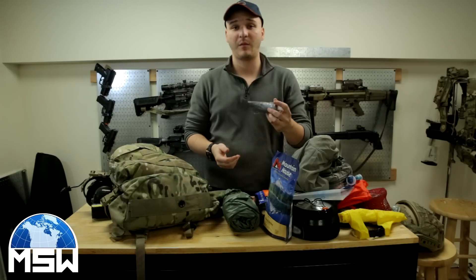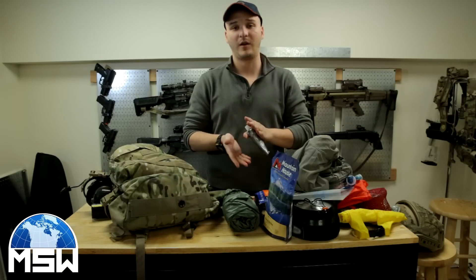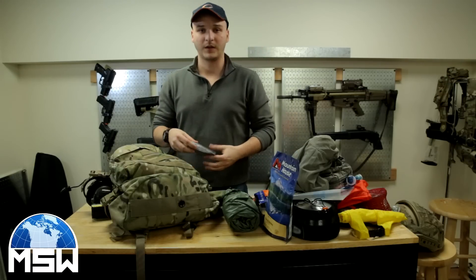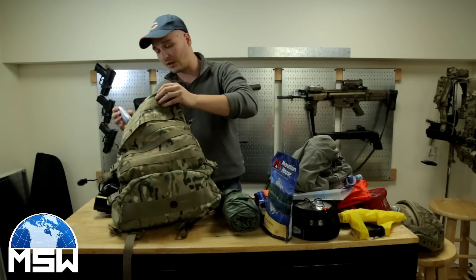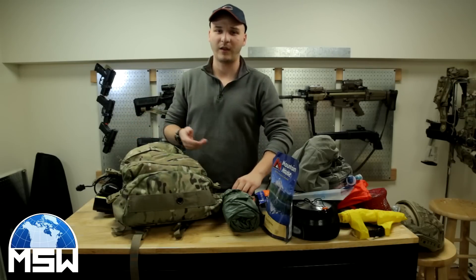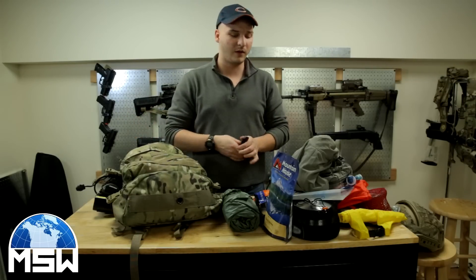The last thing I have in here is shoe goo, which can waterproof and repair gloves and boots. I actually used these on my Merrells because the bottom came out when I was in Romania. So I have these just in case. The only things I'm missing right now are some hygiene items that I'll have for the event.